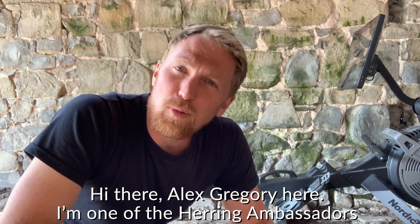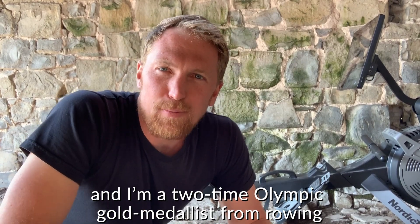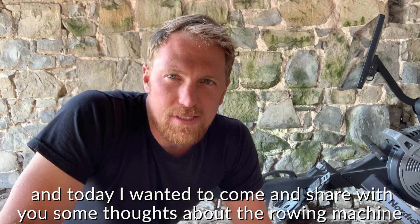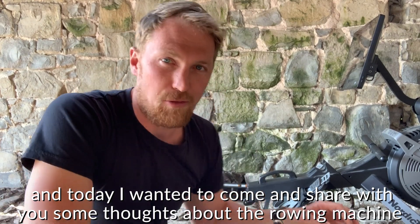Hi there, Alex Gregory here. I'm one of the Herring Ambassadors and I'm a two-time Olympic gold medalist from rowing, and today I wanted to come and share with you some thoughts about the rowing machine.